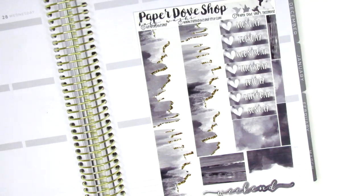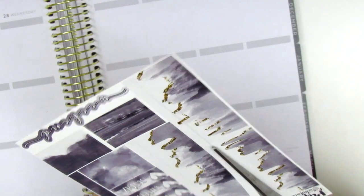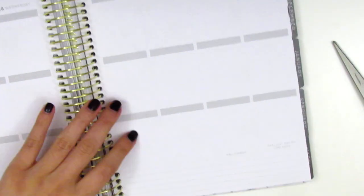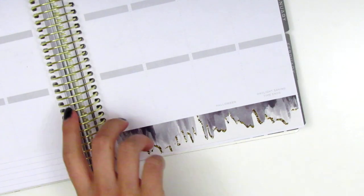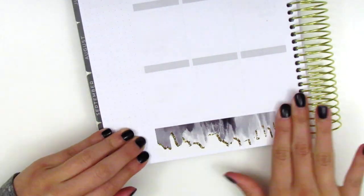The bottom washi was just a bit too big for the bottom washi section on my planner. I am using the Recollections Planner from Michael's this year, and I think most of these kits were sized for the Erin Condren, which is just slightly bigger. So I did have to trim it down in order for it to fit in that space. Once I'm done with that, I go ahead and move onto my sidebar.